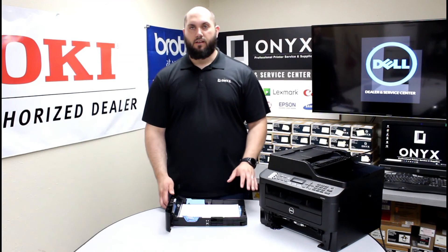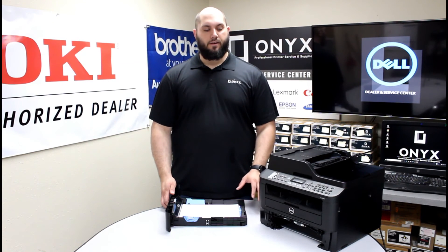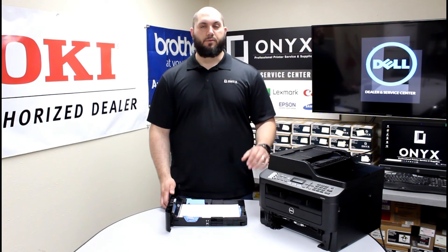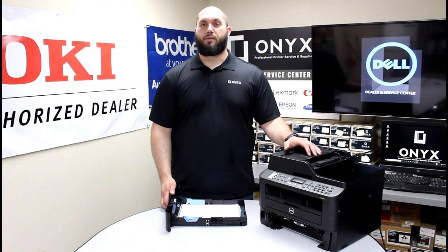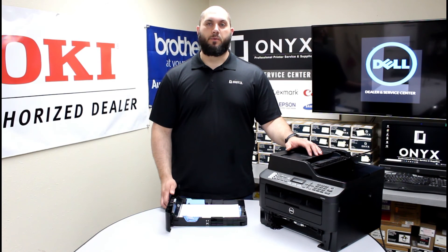If you've tried all of those and you're still getting frequent paper jams, there could be some other things going on — such as your rollers being worn out. If that's the case, please feel free to give Onyx a call. We'd love to help diagnose that further. If you have any questions or concerns, or if there's any way we can help supply you with any of your office or printer needs, please feel free to contact Onyx.